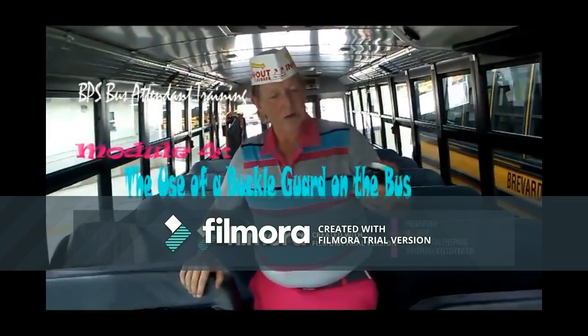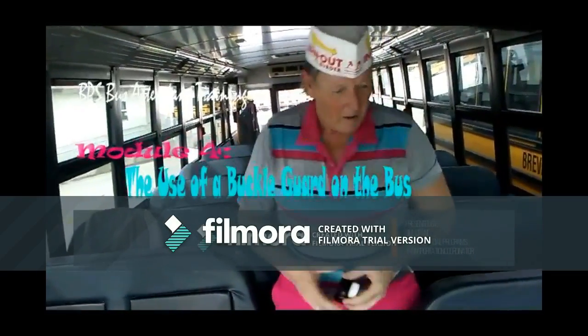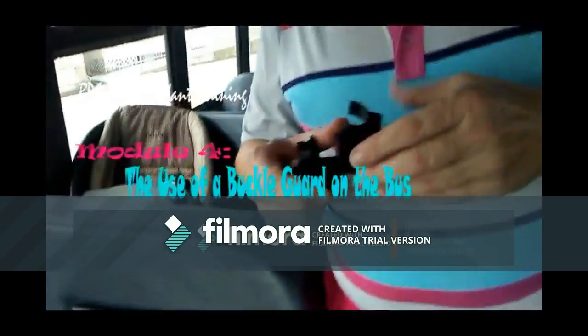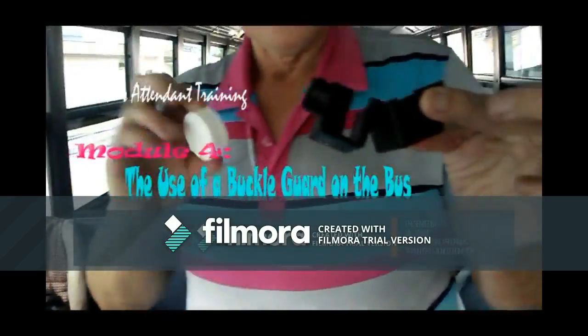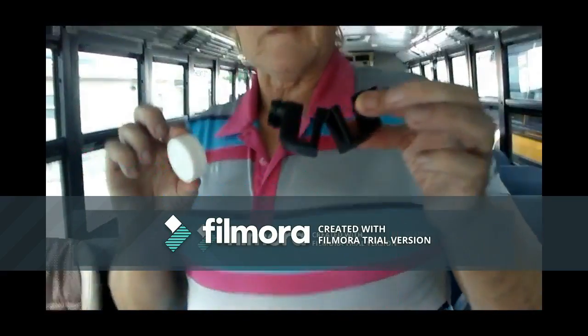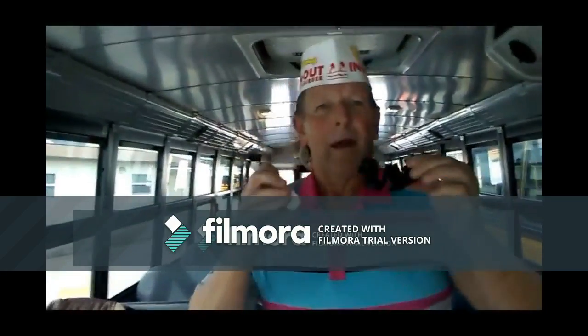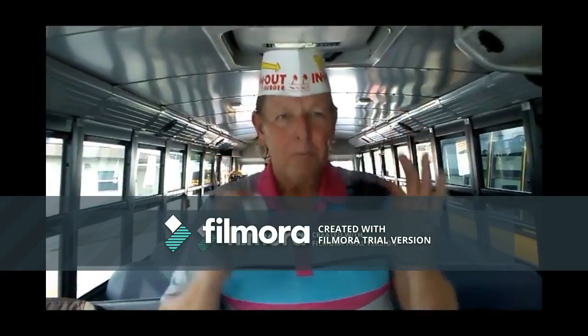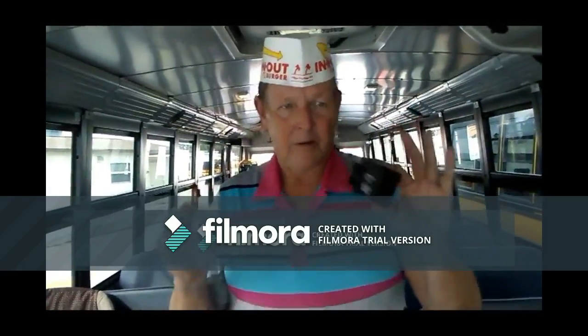I'm here to give you a short training video on how to use a buckle guard. Buckle guards can only be used if we have documentation saying it's required. So the IEP team, the IPST team, or some team has to tell me that this is required — it has to be in writing, and the parent has to approve of it.